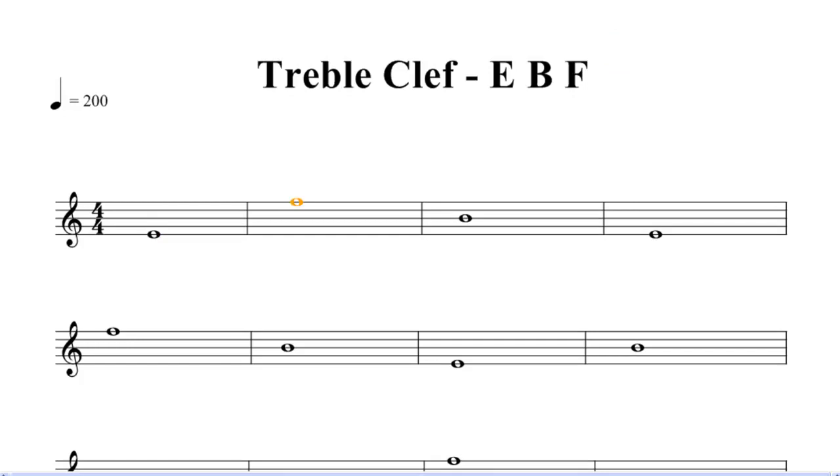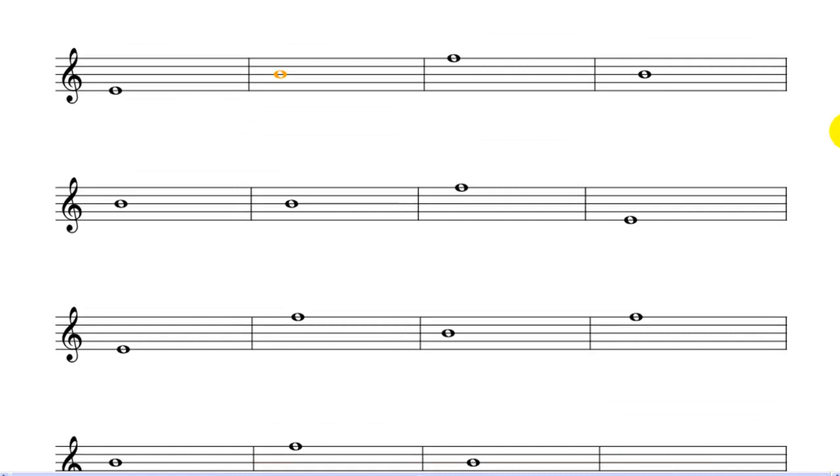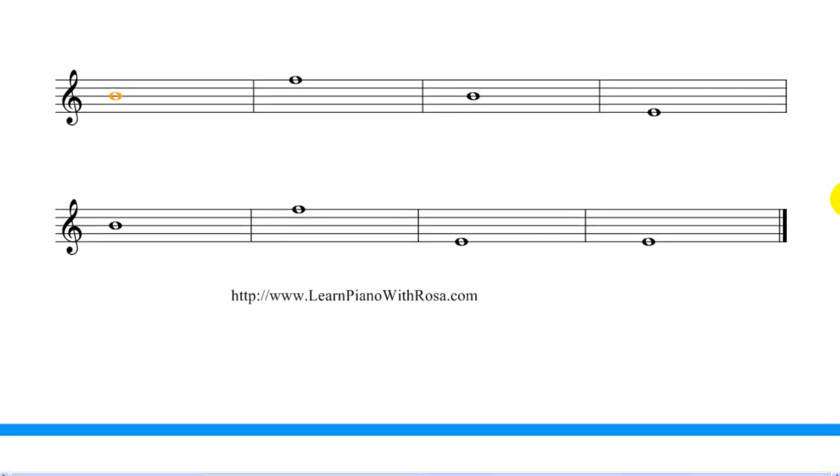E, F, B, E, F, B, E, B, E, B, F, B, B, B, B, F, E, E — E, F, B, F, B, F, B, E, B, F, E, E.